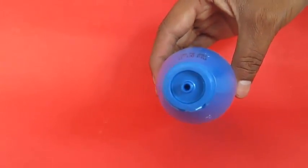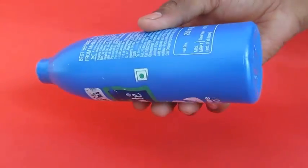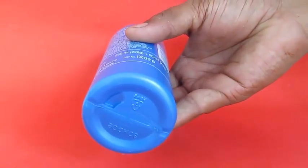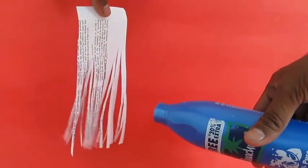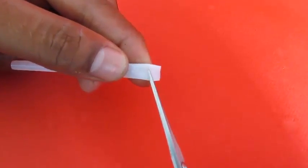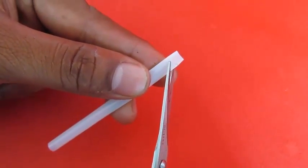This is a bottle which is often used in India for storing coconut oil. It has a nozzle on the top, and if you squeeze the bottle, air comes out from the nozzle and you can see the strips sway in the air.